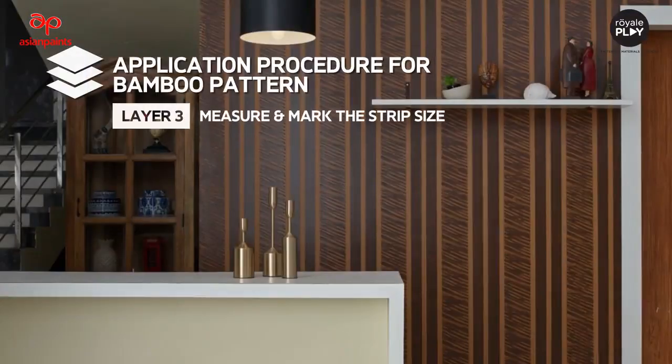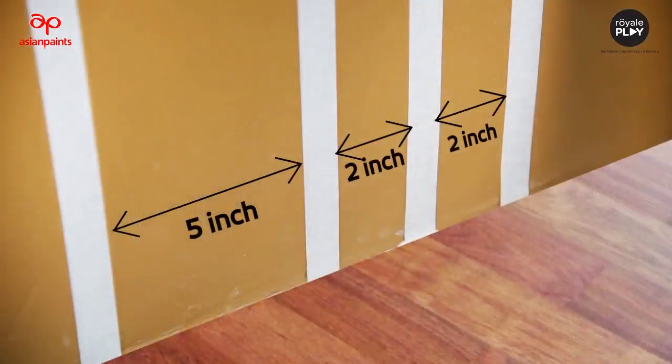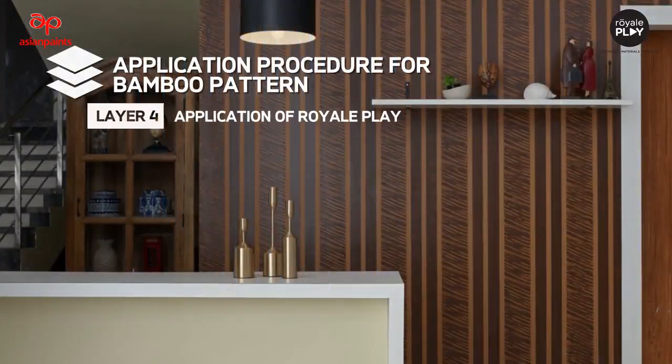Layer 3: measure and mark the strip size. Measure and mark the strip size and paste the masking tape accordingly. The preferred size is as shown in the video. This can be done by two applicators. Now let's learn Layer 4.